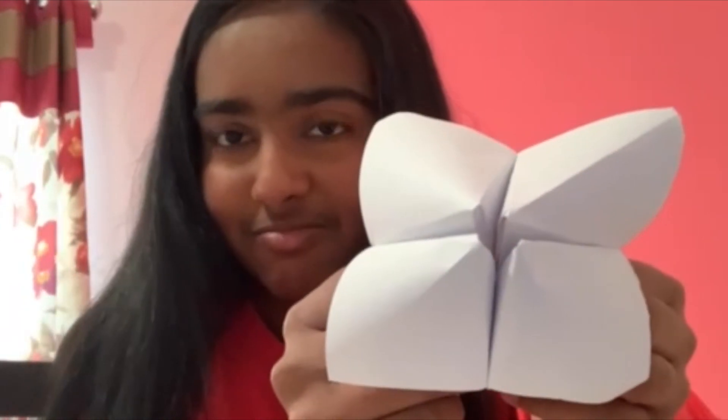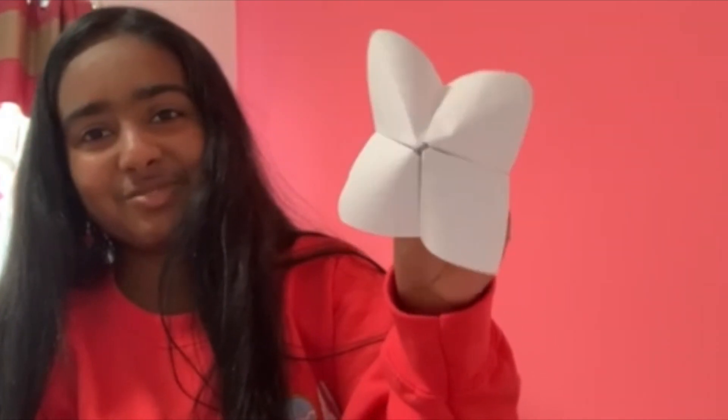When you turn it around, you have your cootie catcher — just open it one way and two. You can always design and decorate it however you want. I hope you all keep reading; there are a lot of good books at the library, so make sure you keep reading. Stay safe and healthy, and have a great day! Bye!